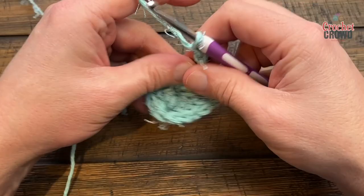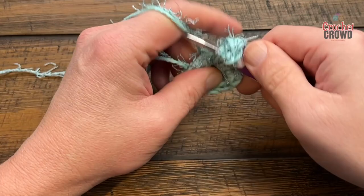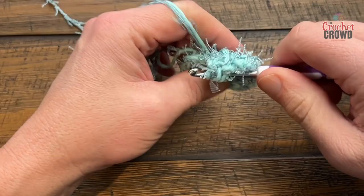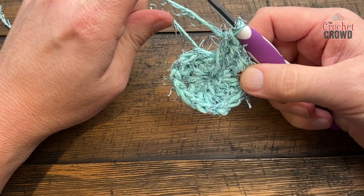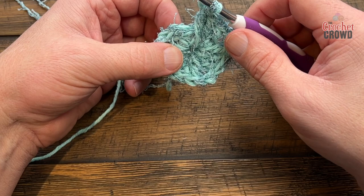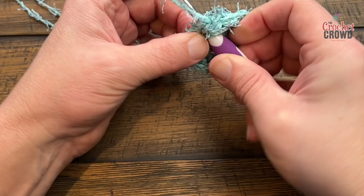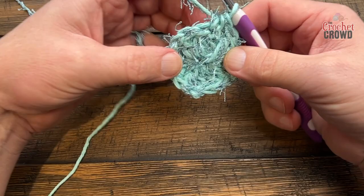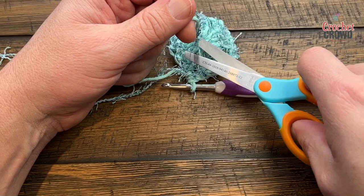Chain two and place in three more double crochets into the center: 1, 2 and 3. Once that's done, do a half double crochet join to the top of the first chain three — yarn over, go into the top of the first chain three, pull through, then pull through all three. That completes the corner so you're ending up in the very corner to start your next round. If you've been going over your straggler tail, safely cut it down and you're ready for round two.